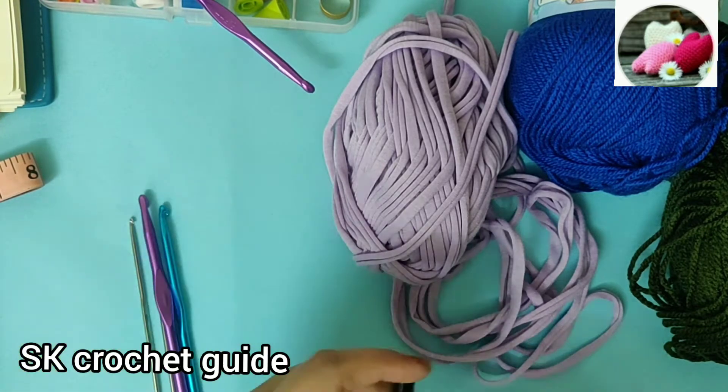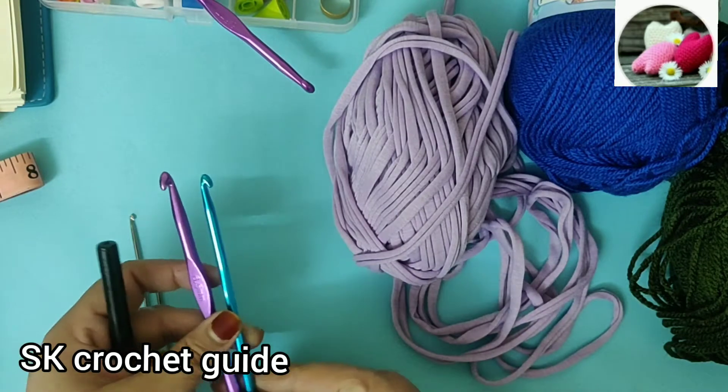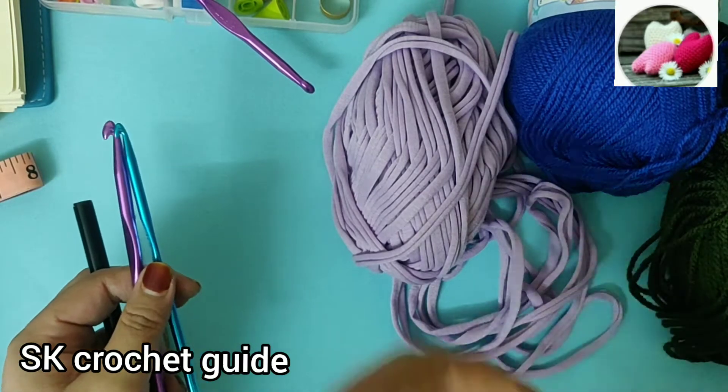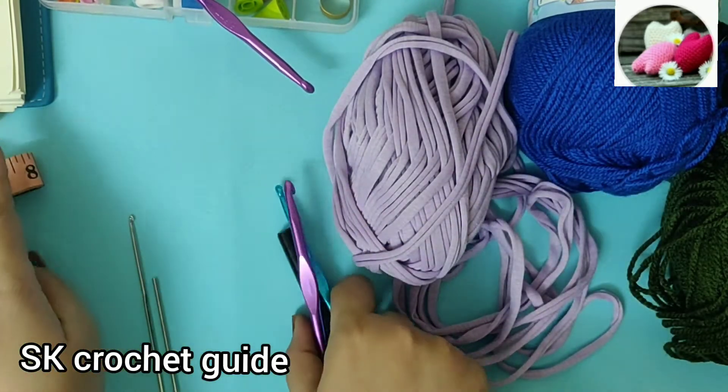Hello everyone, welcome to the crochet class. I will tell you about basic crochet which is a start point — the foundation chain. Today I will tell you about tools, and we will also know a little history.